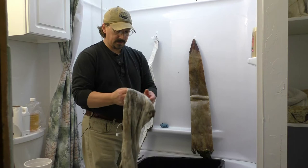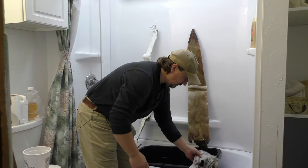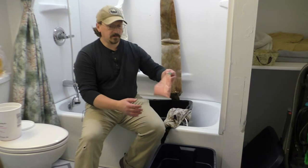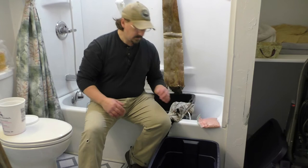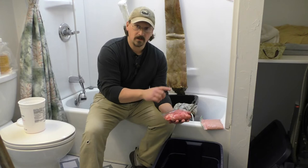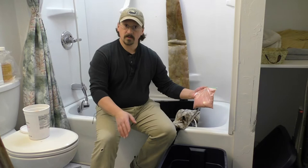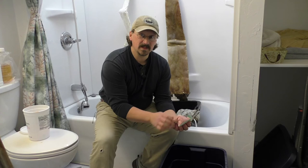This is looking pretty good. I'm going to set this aside and get the brain solution ready. I've already added some warm water into the bucket. Let's add just a little more to make sure we have enough to submerge the hide. I gather the brains that I use from the deer and antelope that I hunt. I take them out of the skull when I cut it open, put them in a baggie, label them, put them in the freezer. When I'm ready to use them, I'll pull them out, soak them in some warm water, and take time to mush them up in the bag.